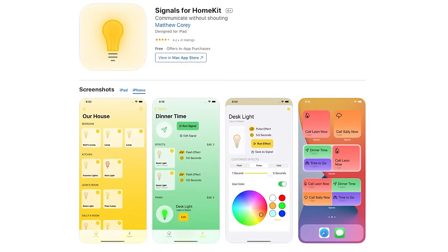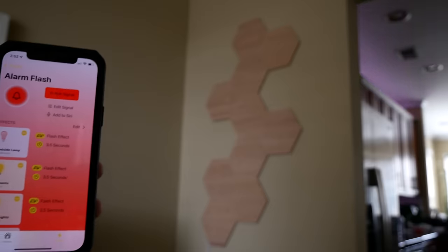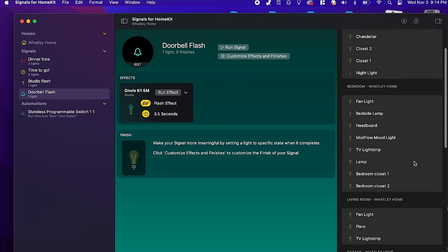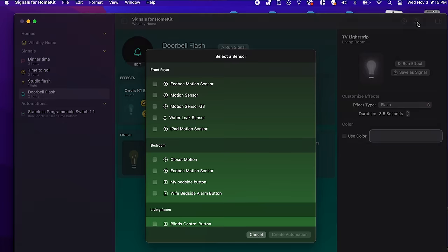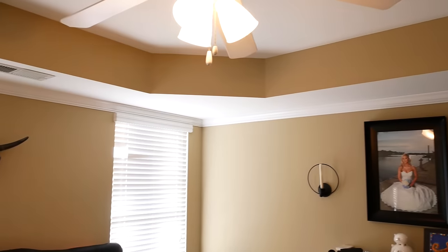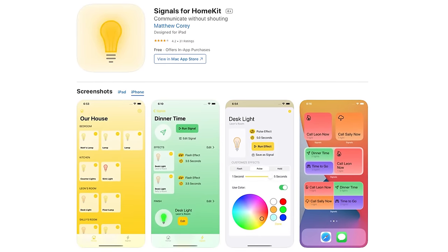That is my signal to tell you about today's sponsor, the Signals for HomeKit app. This app gives you the ability to flash any combination of your existing HomeKit lights with a simple tap, a Siri voice command, or through automations. You can set up a dinner time signal or a time to go signal to flash the lights around your house and get everyone's attention. Maybe a 'get your butt out of bed' signal that triggers every morning to help you or the kids get up. You can get really creative with this. And now with the Signals app on the Mac, you can take your automations even further, using your HomeKit motion sensors, leak sensors, buttons and more to trigger your signals. It also supports Siri shortcuts. Download the app today by using the link in the description below.